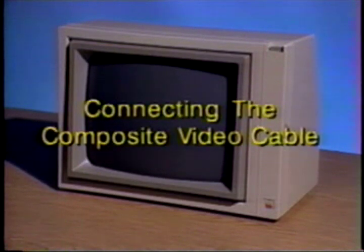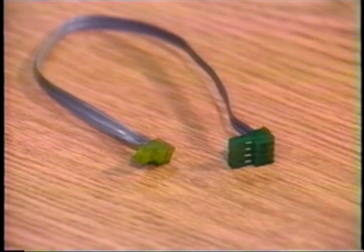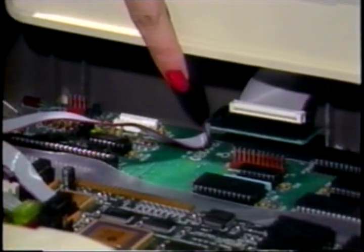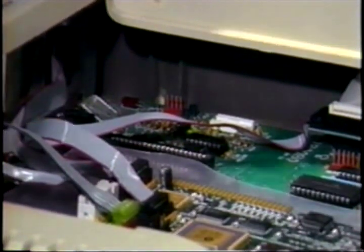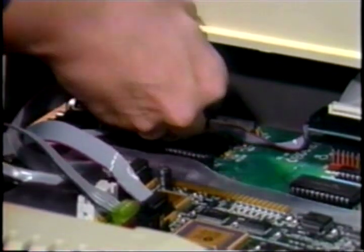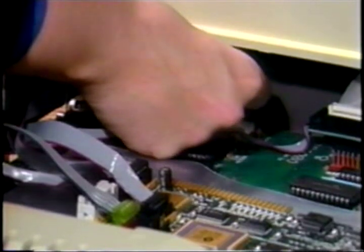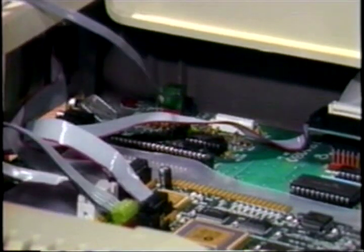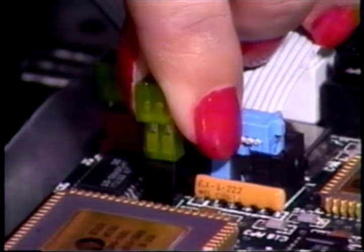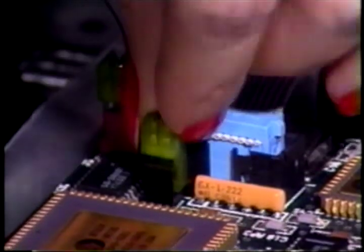If you are using an Apple-compatible composite monitor, follow these steps. First, locate the composite video cable. It has a 2-pin female connector on one end and a 4-pin female connector on the other end. Next, locate the 4-pin male connector directly behind the keyboard adapter card on the Apple's motherboard. Attach the 4-pin female connector to the 4-pin male connector. This connector may be difficult to install, so take your time and be sure to align the connectors correctly. Now, attach the female 2-pin connector to the male connector on the PC Transporter in the position shown here.